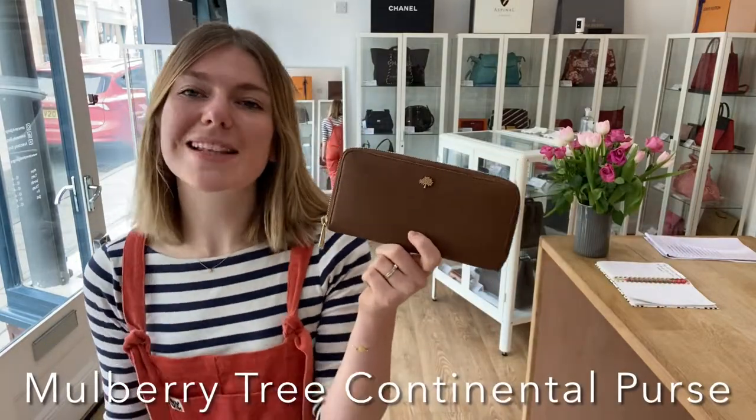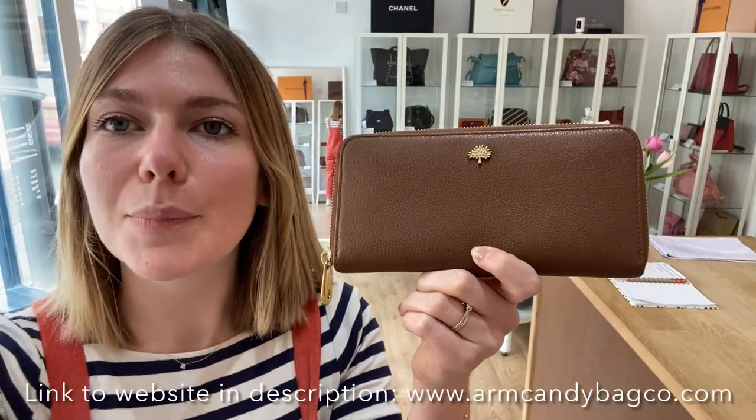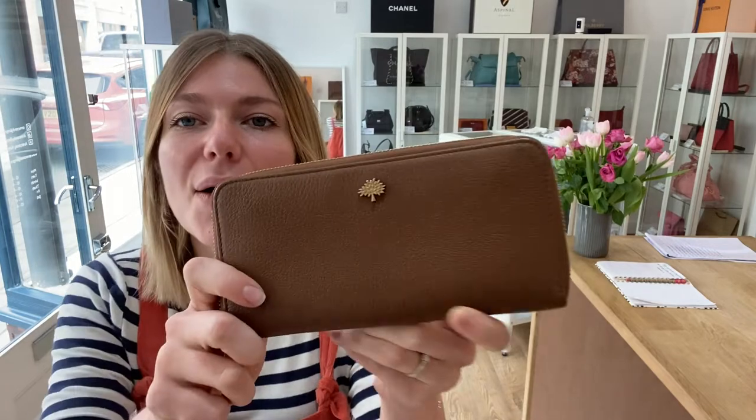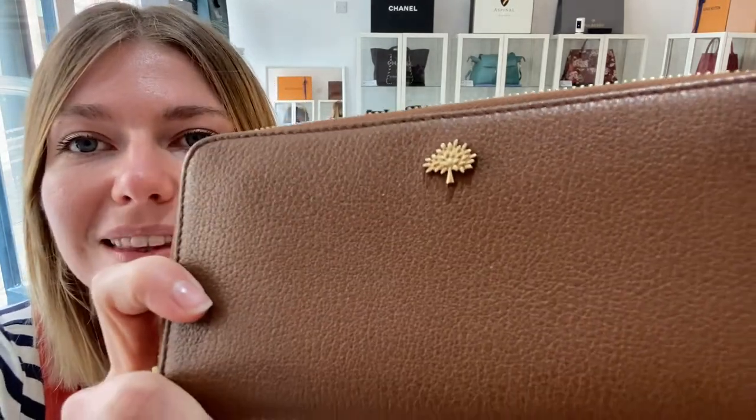Hi everyone, welcome back to Arm Candy. We are back with this beautiful piece of Mulberry for you all today. This is a Mulberry Tree continental wallet in the colour oak and it's just absolutely gorgeous. I love the little tree at the top — it's just a really sweet little wallet.